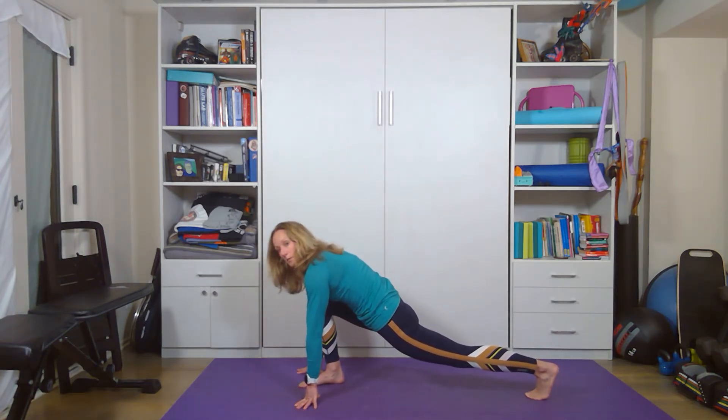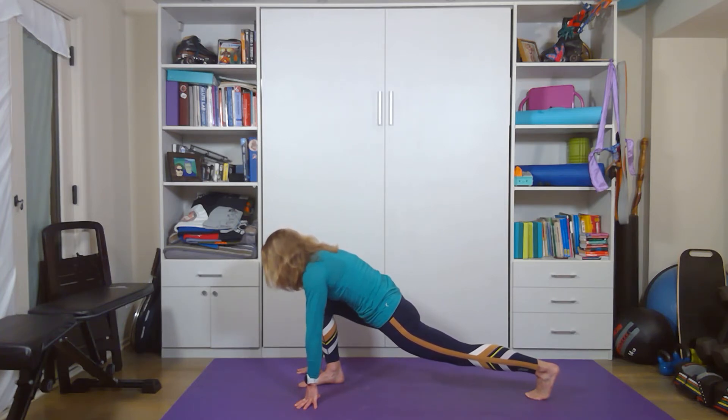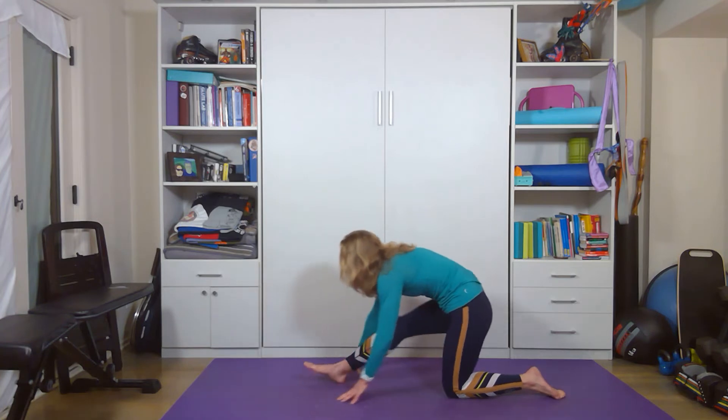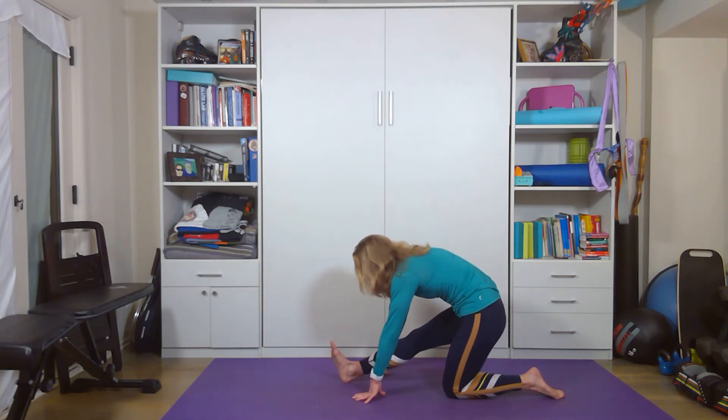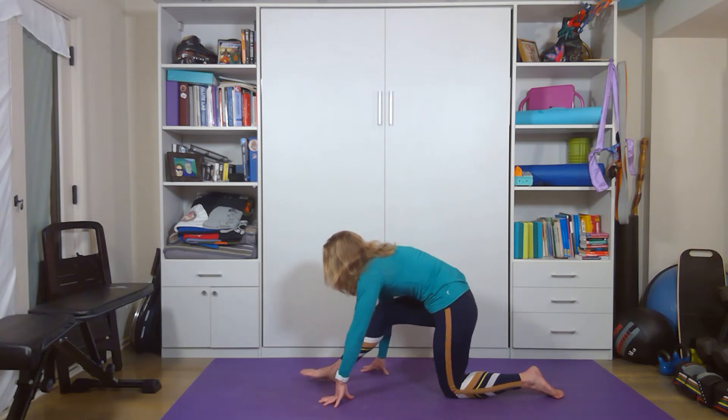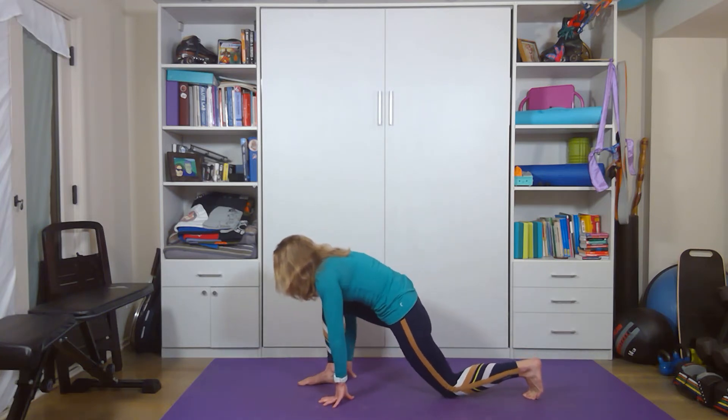Dropping that back leg lower, if that's comfortable for you. From here, drop the back knee, straighten the foot. We're going to lean back, flex the foot, forward fold, stretching the hamstring. As you're doing the stretch, do a little self-check with your body — how are things feeling? Are some things tight? Are some things not as tight? Are you feeling good or feeling bad?